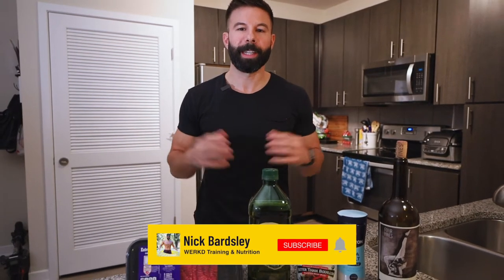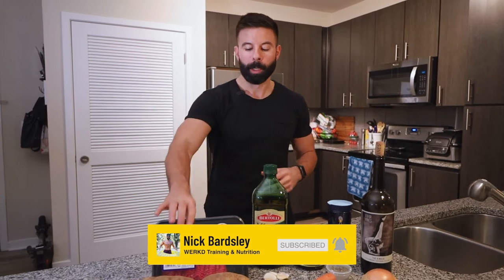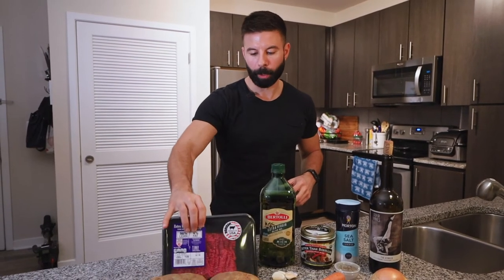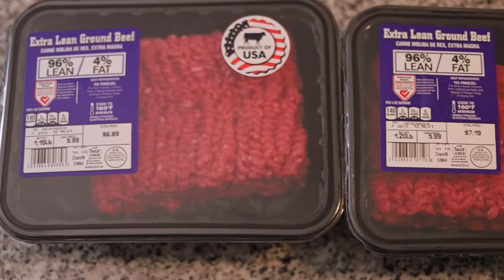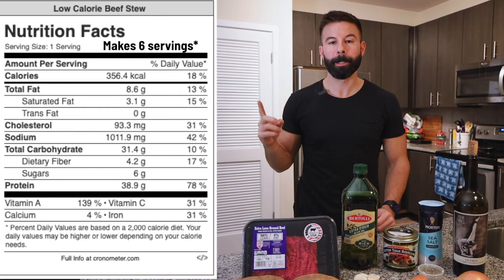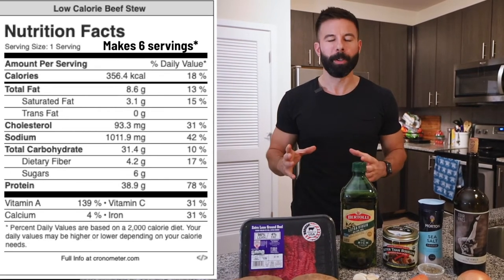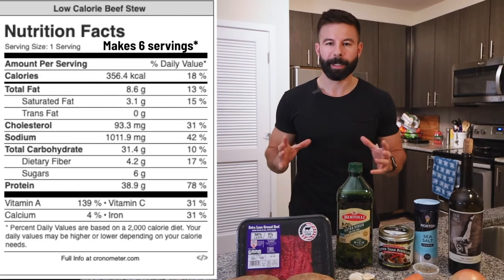What's up guys, welcome back to the work kitchen. Today we're going to be making a quick and easy low calorie beef stew. We're going to be using 96/4 ground beef instead of regular chuck meat to cut down on the calories and fat a lot. I'll throw the macros for the whole meal up on the screen — it's around 350 calories, coming in around 40 grams of protein, under 30 grams of carbs, and about 8 to 10 grams of fat.